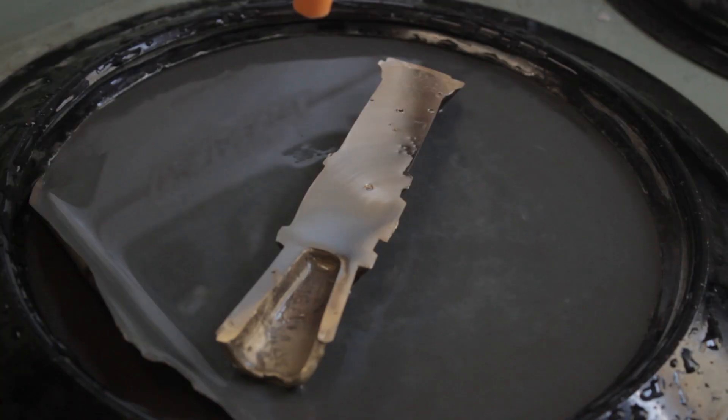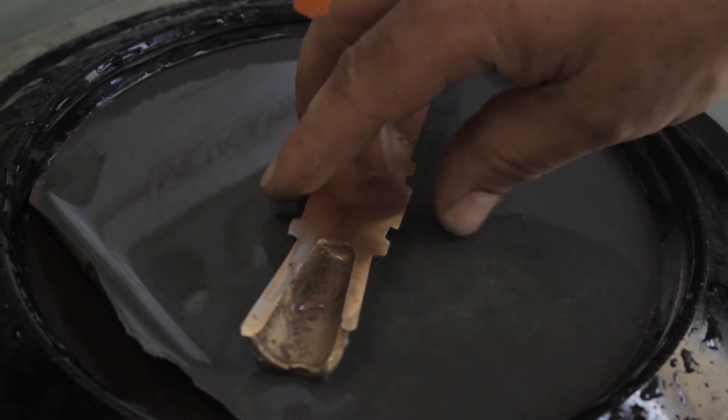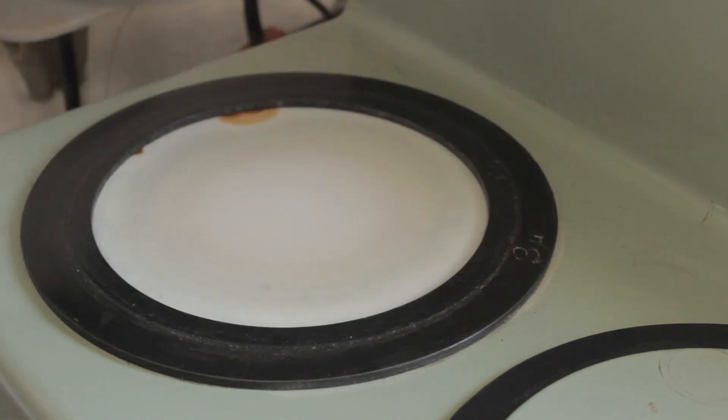This section has now been fully ground. This is 1200 grit paper and it is now ready for polishing. Here we are at the polishing disk. The first polishing step is 3 micron diamond.